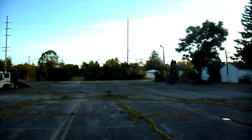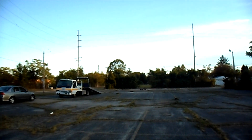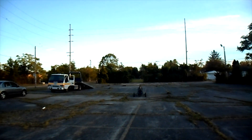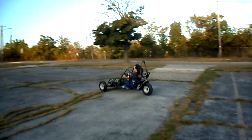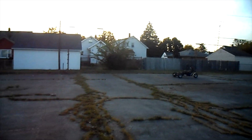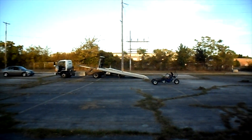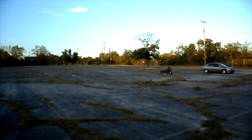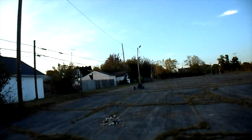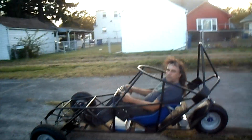He made me sweep this parking lot — let's get an action shot. Brake works too!